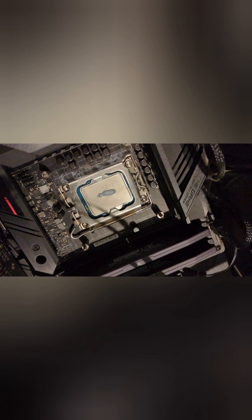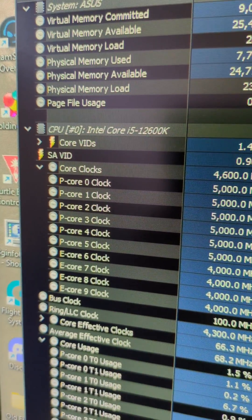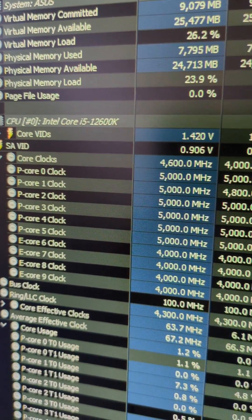This is a 12th gen i5-12600 CPU overclocked to 5 gigahertz. Close the door, lock it in — make sure it's locked.